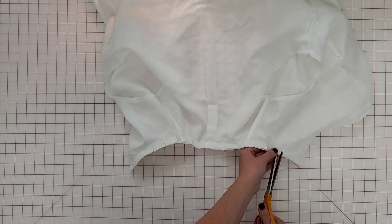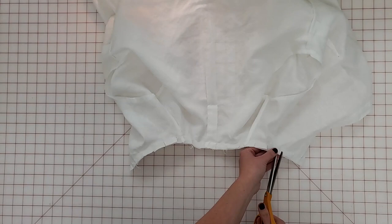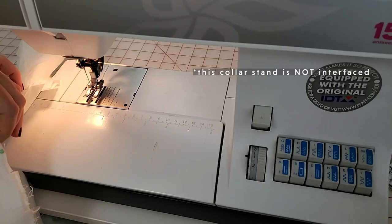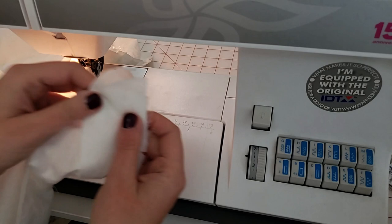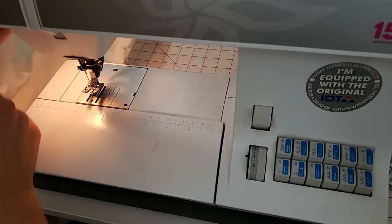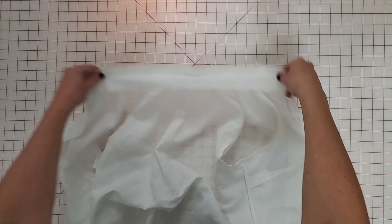Then I'm going to turn this wrong side facing up and attach the other collar stand to this assembly. I'm only using one pin here because we're going to stretch this in the same way that we stretched our collar. So I'm starting at the center back and sewing out to one side, gently stretching that collar stand so that it extends — here I've got it about a quarter inch past the end of the collar stand on the other side. And I'm doing the same thing starting at the center and sewing to the opposite side with a little bit of stretch. Just like on the collar, this is going to encourage that collar stand to stay in place.